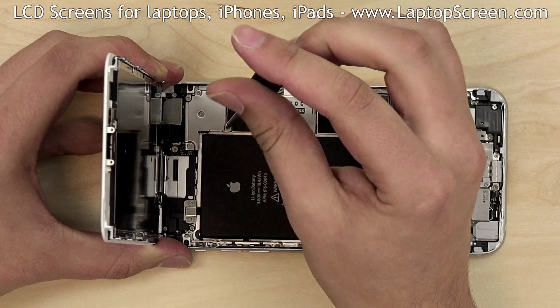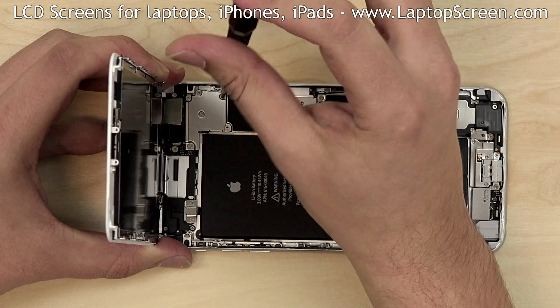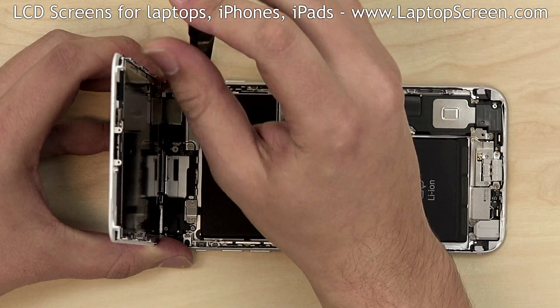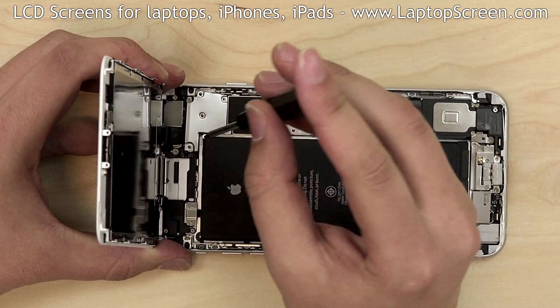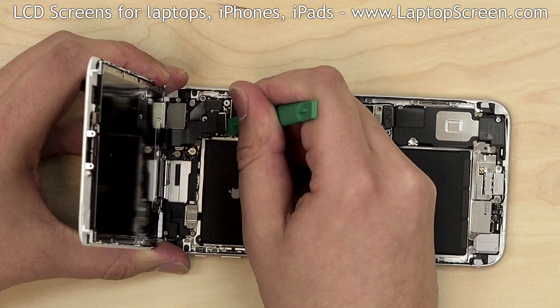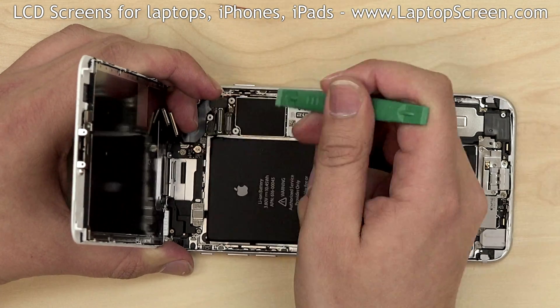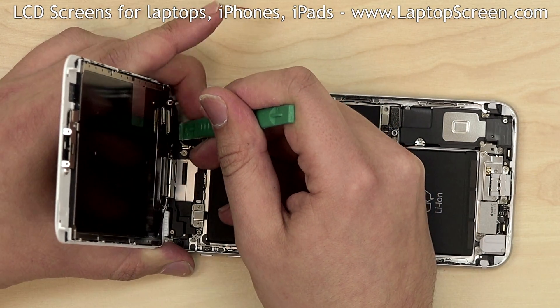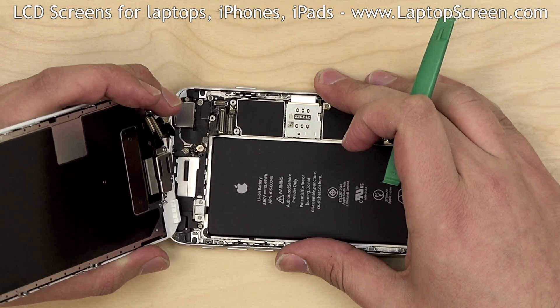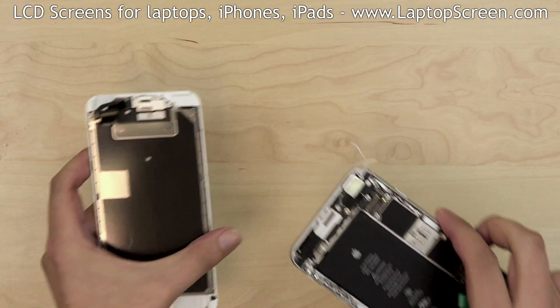In order to separate the front assembly, we need to gain access to its connectors under an EM shield. Remove five Phillips screws holding the shield in place and remove the shield. Use a plastic pick to open the three connectors. Be very careful since the connectors are extremely fragile. Separate the front assembly from the main body and place it on the desk.